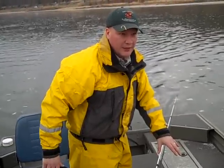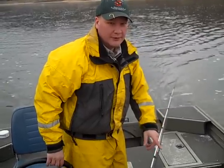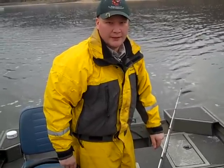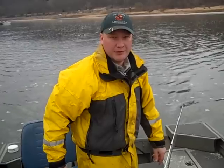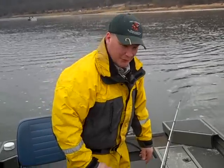We've got the generator in the boat, and when I crank this thing up, we're going to add a positive charge of electricity out on the end of the booms on the boat. The bottom of the boat acts as a negative, and hopefully we'll generate an electrical field where the fish will come up right in front of the boat where you all can see them. That's the process.